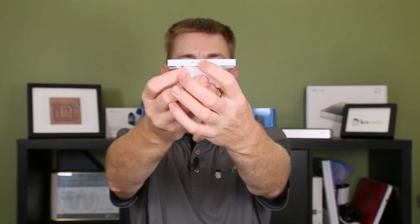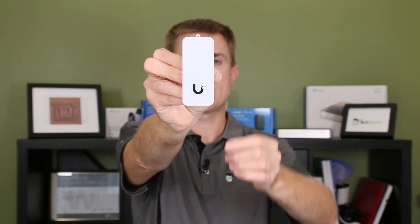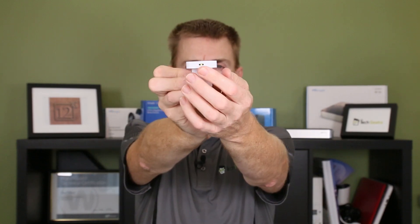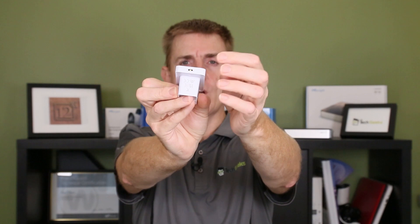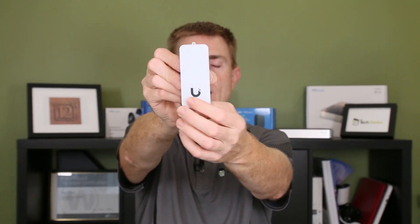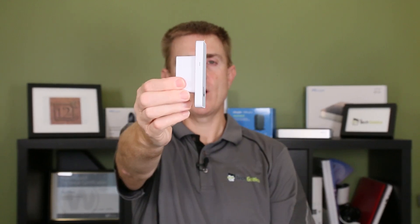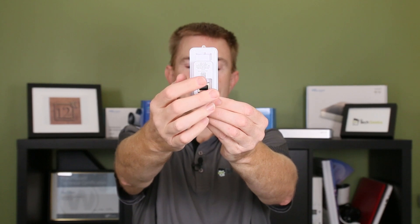You get a quick release tool which you pop into this hole here to allow the reader to disconnect. The reader itself is good for fobs and UA cards. There's a light on the bottom that activates as people get closer, and an LED status light that shows you what's actually happening. That's the side profile of the unit.